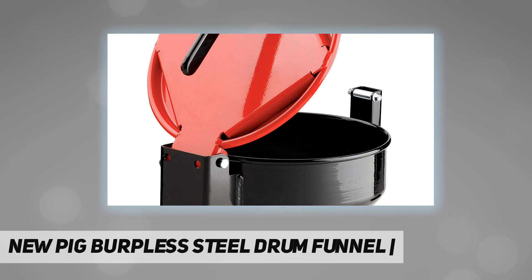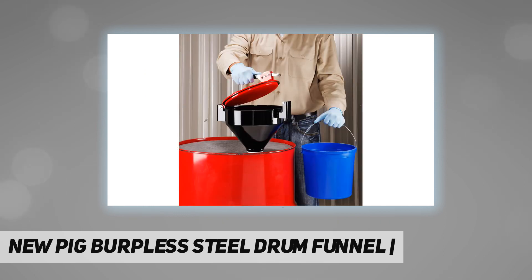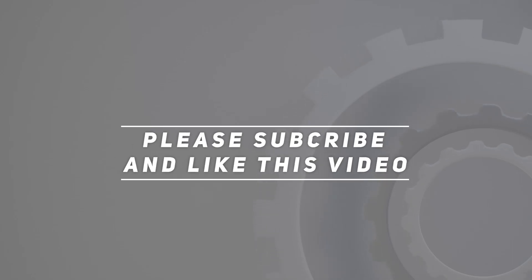The patented burpless design vents during pouring for fast, smooth flow with no dangerous splash back, letting you pour without venting through the 3-4 inch bung — which can be a closed container reg violation if left open. Check out the video description for updated pricing. Thank you for watching — please subscribe and hit the like button.